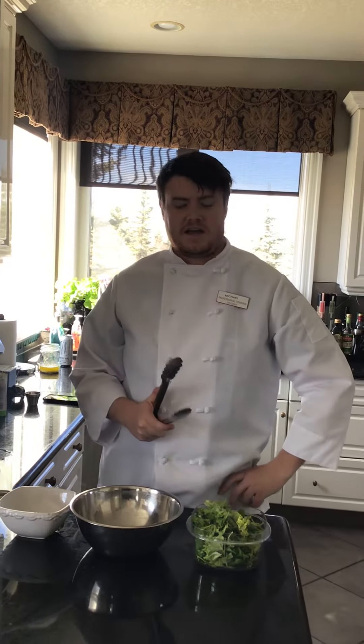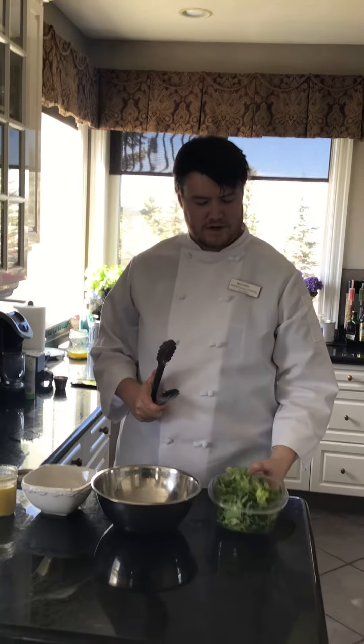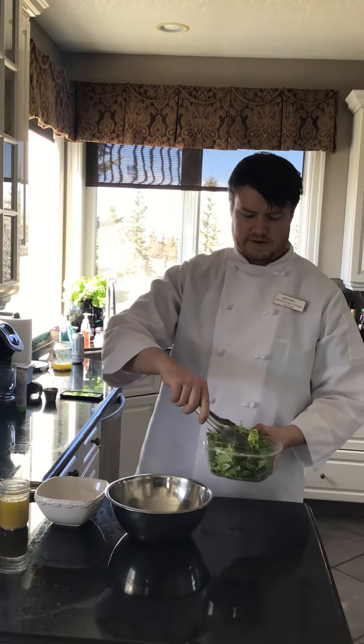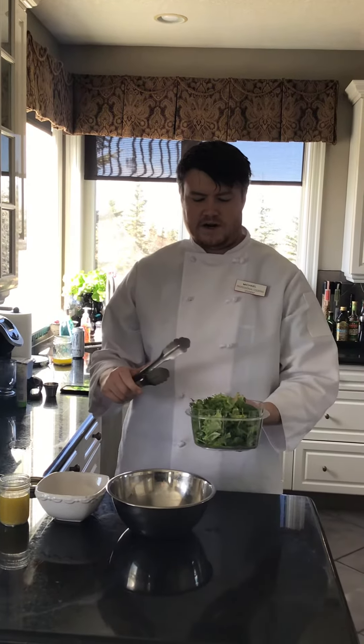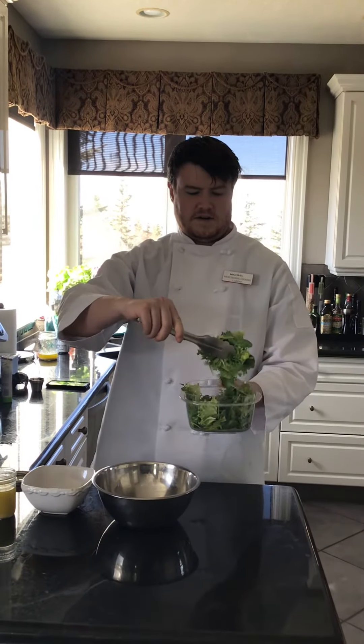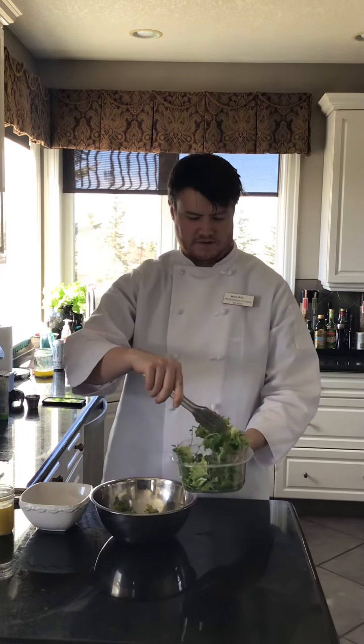Hello, my name is Michael Bernier and today I'll be showing you how to properly mix a salad with a proper ratio of greens to vinaigrette dressing. We have here our completely washed and pristine greens that have been nicely dried and still remain crisp from proper storage.